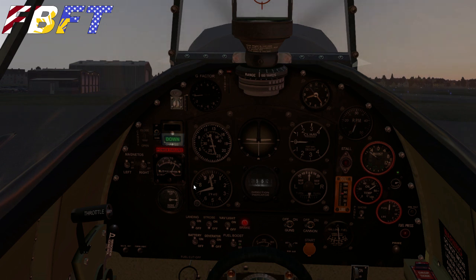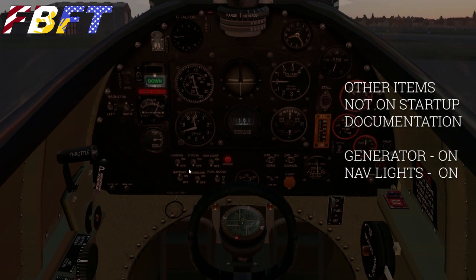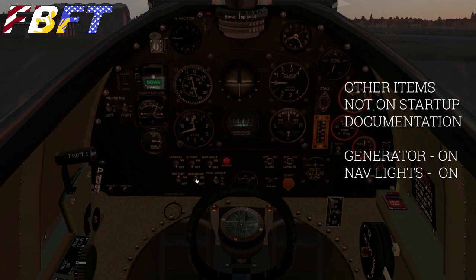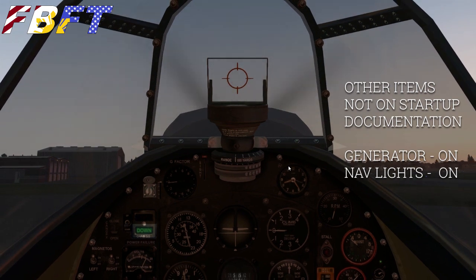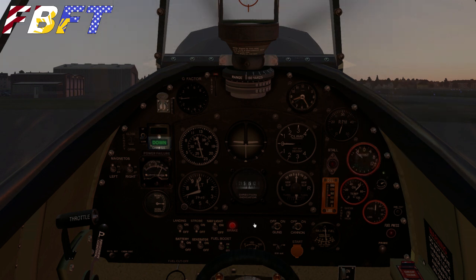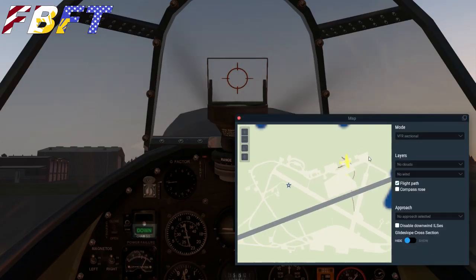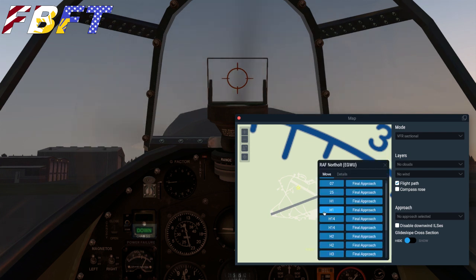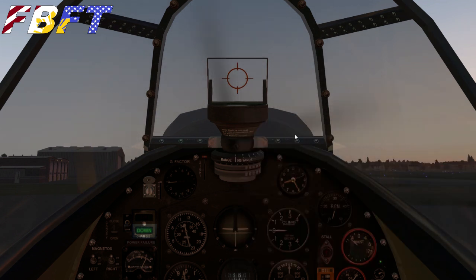One of the main things you're going to find is you need to be very careful not to treat this like a Cessna. This is a very high performance aircraft with so much power that you can get yourself into trouble and not realize it. A couple of things not on the documentation: turn on the generator — you're going to have an electrical warning if you don't. Nav lights are at your desire; military aircraft use lights a little differently than civil. I have the nav lights only on. So we're ready to taxi — this is a tail dragger with conventional gear, so the CG is very different than with tricycle gear. We need to be a little more aware and cautious as we taxi out. Winds are light and variable, so I'm headed to the nearest runway threshold.